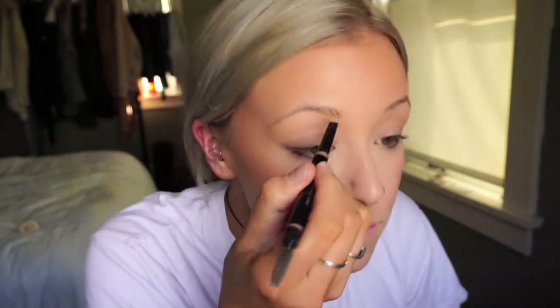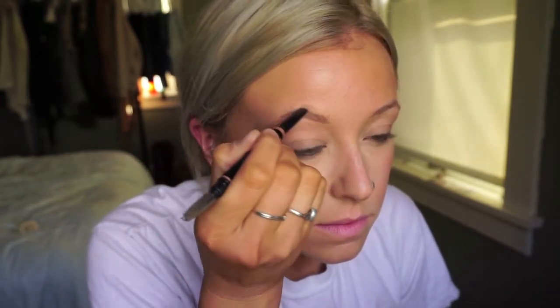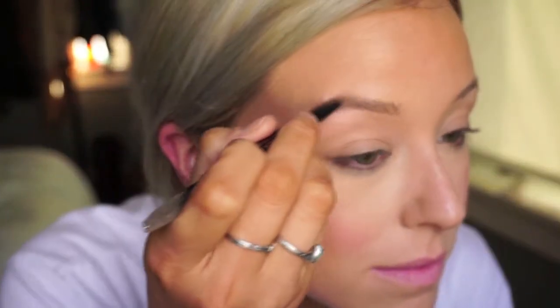For brows today I'm going to be using the ABH Brow Definer in the shade Taupe. I'm just going to go through and fill in my brows as quickly and as accurately as possible — filling in the bottom half and then forming an arch. My brows are naturally pretty thin and very light, so my biggest thing is making sure they look full with natural-looking hairs, which is why I like the Brow Definer. I'm going to make sure my arch looks very natural but still gives me that elongated effect.